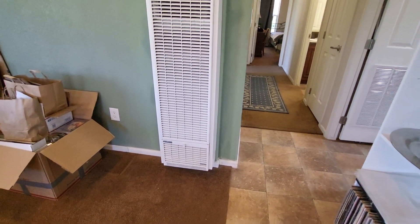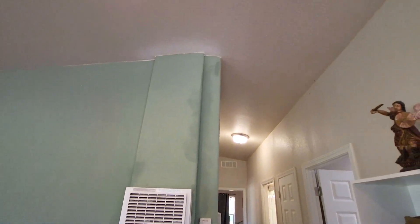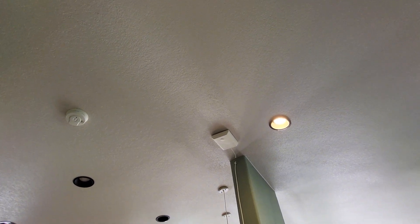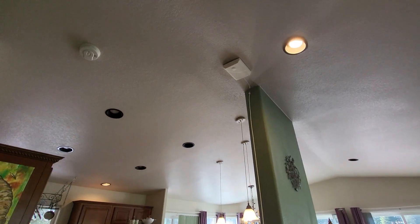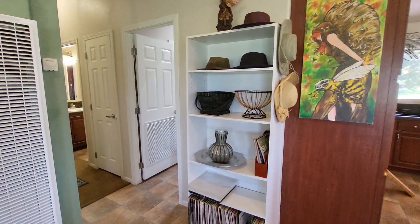It looks like they've done a little touch-up painting around this wall heater. There is just a real fine crack up there, probably not even visible here. Pretty common, I think, with a double-wide. Just inspect it.